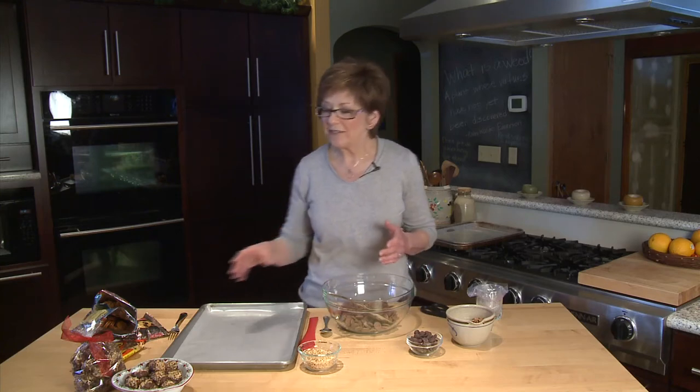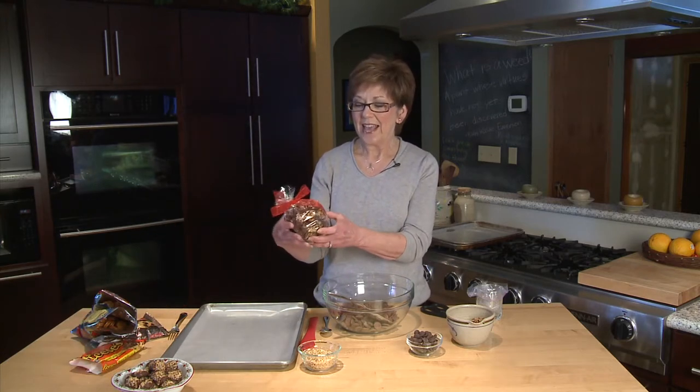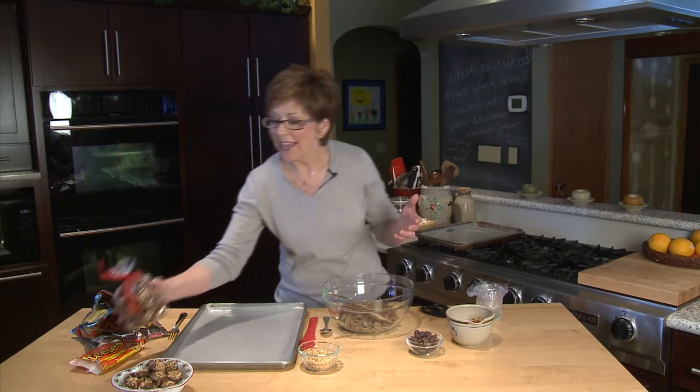Homemade holiday gifts from the kitchen are always a hands-down winner. This year I've discovered something a little bit different that I'm giving out as gifts — they're chocolate dipped peanut butter pretzel sandwiches. They're easy to make, they don't take long, and one batch makes a ton — about 11 or 12 dozen of them, so you can get lots of gifts making it just once.